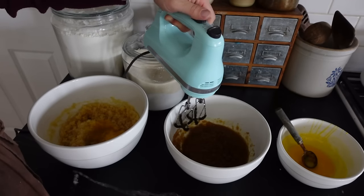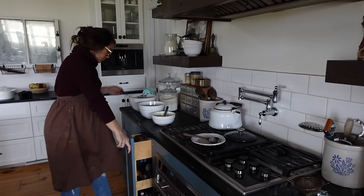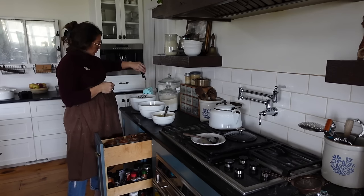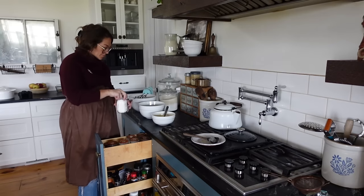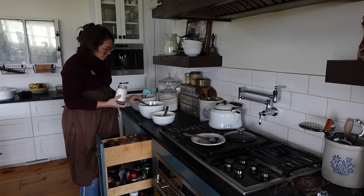Exact measurements are in the description and full instructions are linked in the blog posts. Now I've got my browned butter, sugars, and eggs all mixed together and I'm adding in the rest of the ingredients — the same ingredients to start for both doughs, just in different proportions.